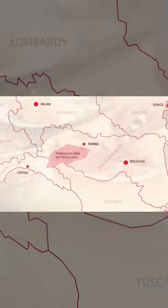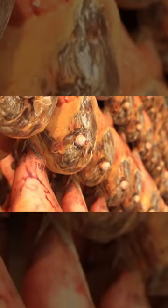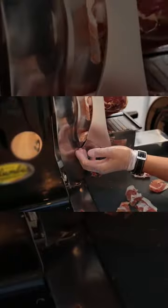Only hams cured in the hills around Parma, Italy, may become Parma hams. Parma ham is an all-natural product made from only four ingredients: Italian pigs, salt, air and thyme. The unique conditions of this region make it possible to produce a very special ham that has been appreciated since Roman times.